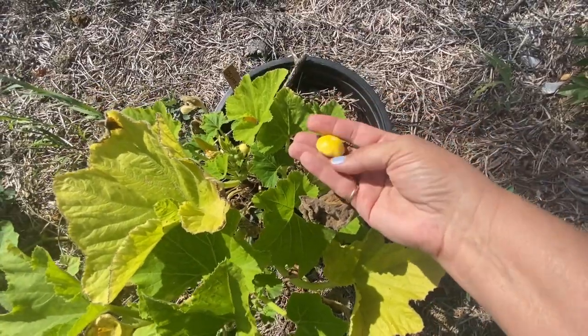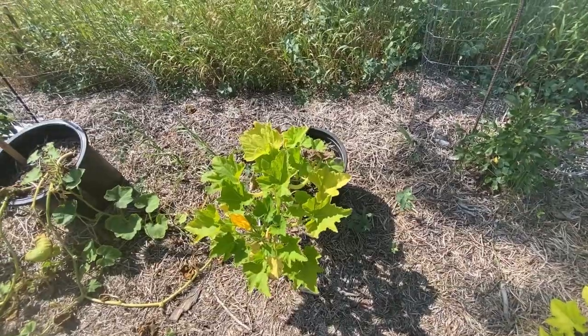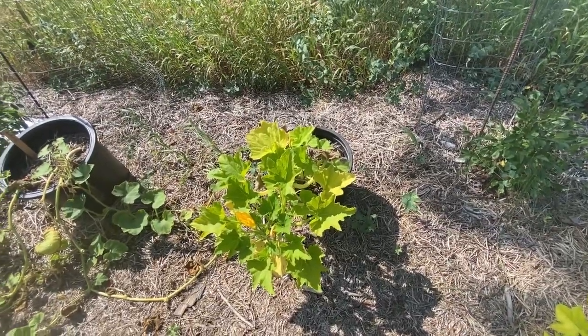They fall off right away so they're not going to get much bigger. So as far as the sunburst goes, I'm thinking I probably will not grow them again.